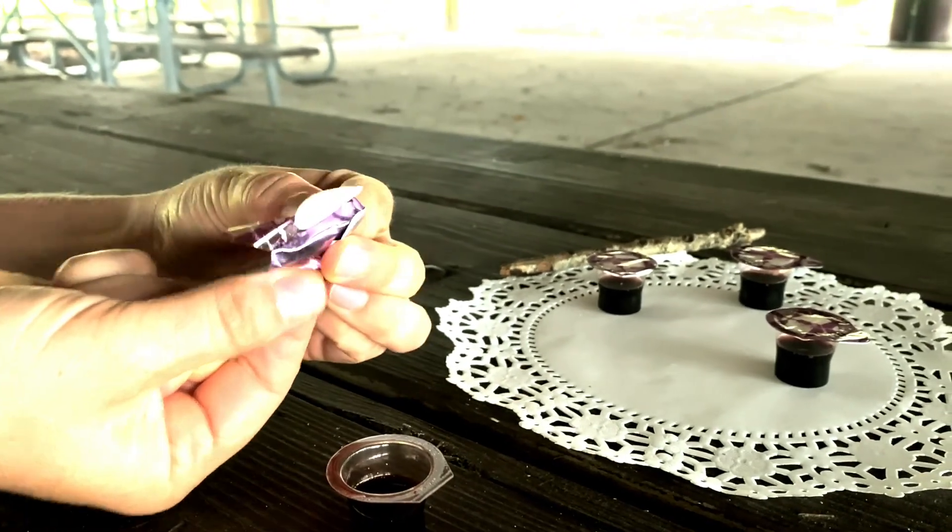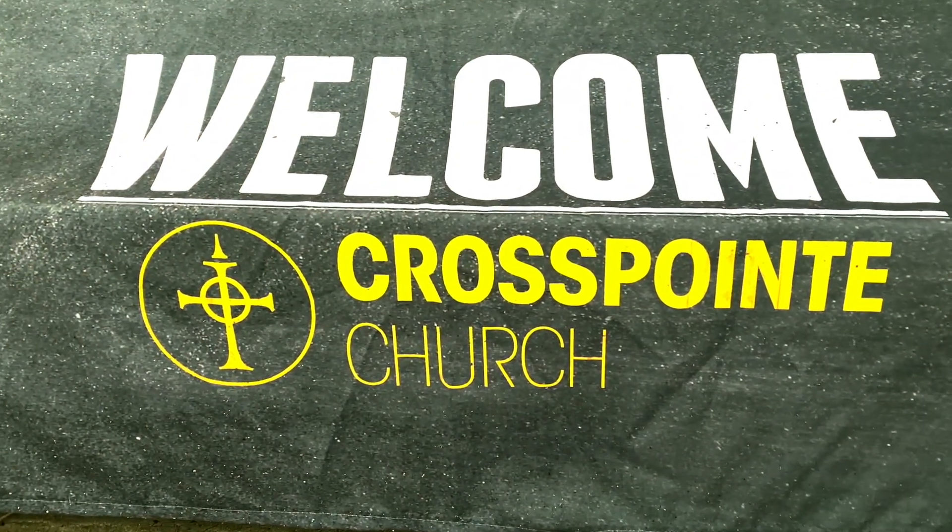We're so excited to be able to worship together on Sunday and cannot wait to see you at the park.